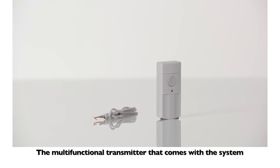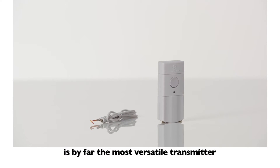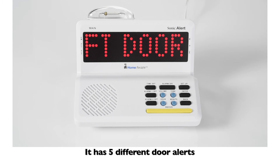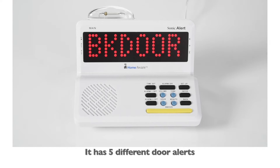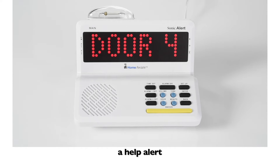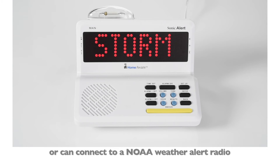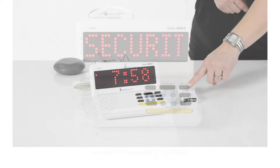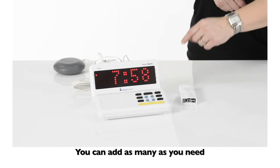The multifunctional doorbell unit that comes with the system is by far the most comprehensive and versatile transmitter. It has five different door alerts, a help alert, or can connect to a NOAA weather alert radio or home security system. You can add as many as you need to keep you in touch with your world.